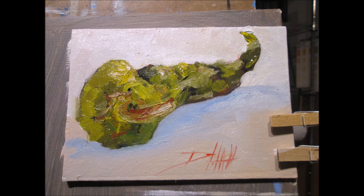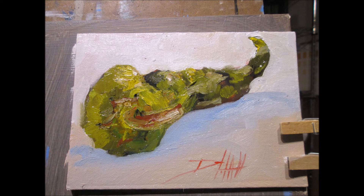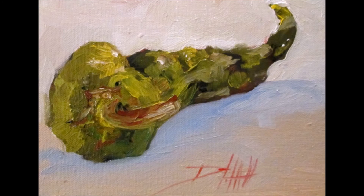I then begin to add the final details, a few highlights, and I'm done. I sign and finish. Thank you for watching my video. This is Delilah with Art by Delilah, and you have a great day painting. Take care.